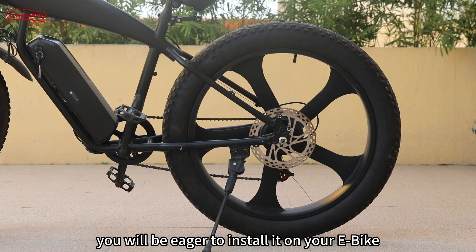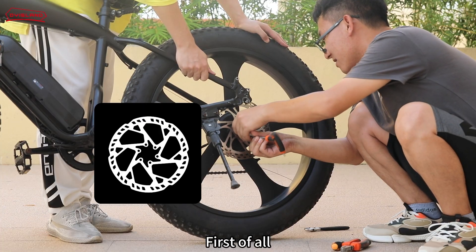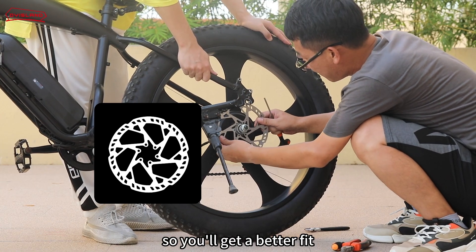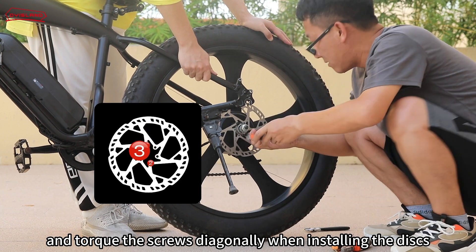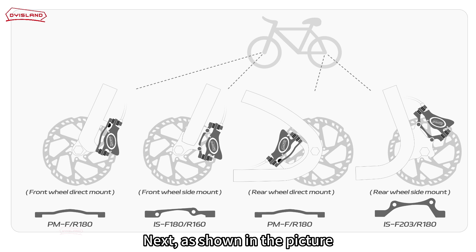When you receive our brake kit you will be eager to install it on your e-bike, so let's follow our demo video to do it. First of all, you'd better replace the brake discs we provided so you'll get a better fit. Torque the screws diagonally when installing the discs — it's easy for you.